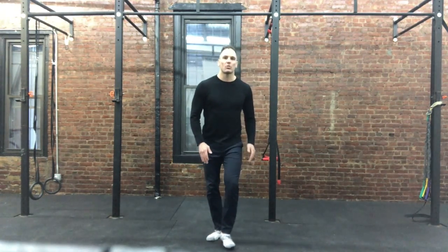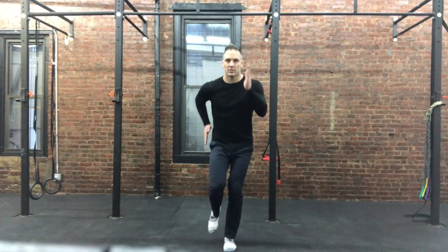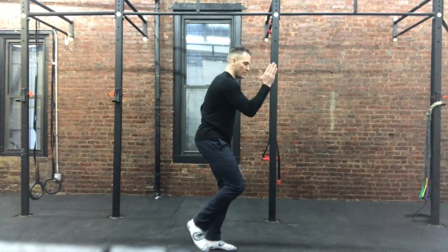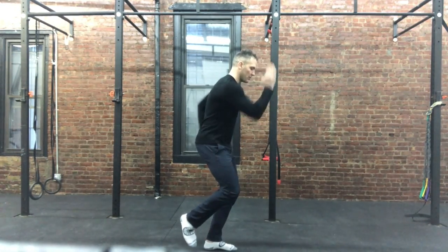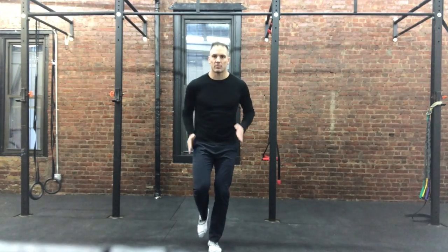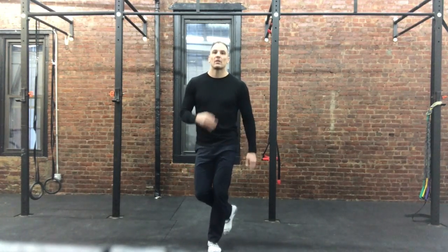The last 30 seconds, you're going to keep the leg up and run just like this. Notice the elbows are going from the front to the back — front, back, front, back — keeping everything as straight as possible. Try not to be going all over the place.